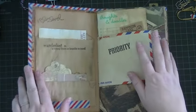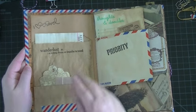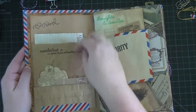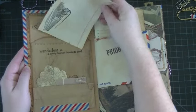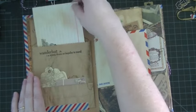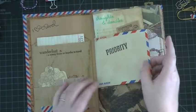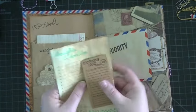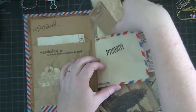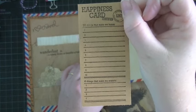I coffee dyed everything — it's heavily coffee dyed. On the inside, I just added this craft paper bag, folded it at the bottom, made a little pocket, a couple of tags, and did some stamping through it. This is a coffee dyed index card. These are some airmail envelopes that I got at the post office in Canada. And I just stamped 'Priority' — this is a stamp I got at Tuesday Morning. I just stamped that and cut it out.